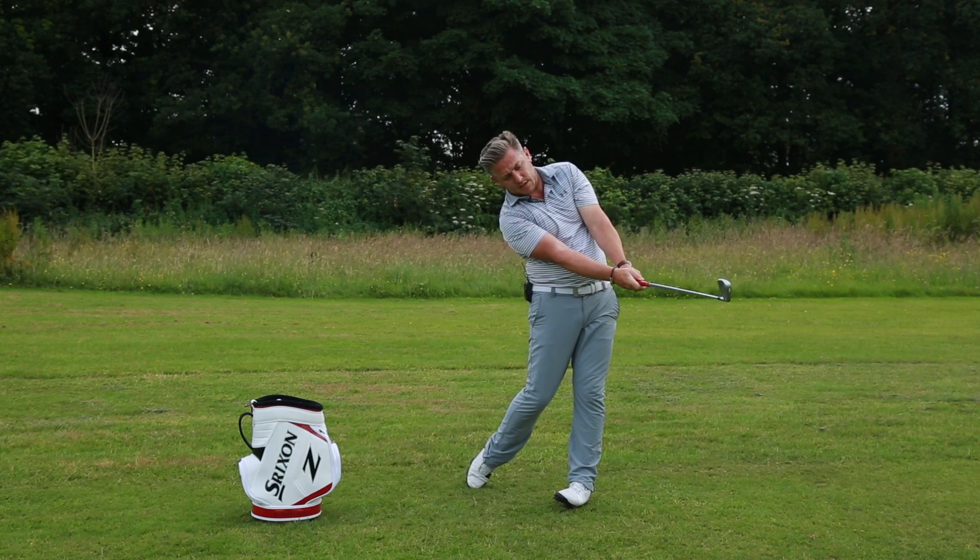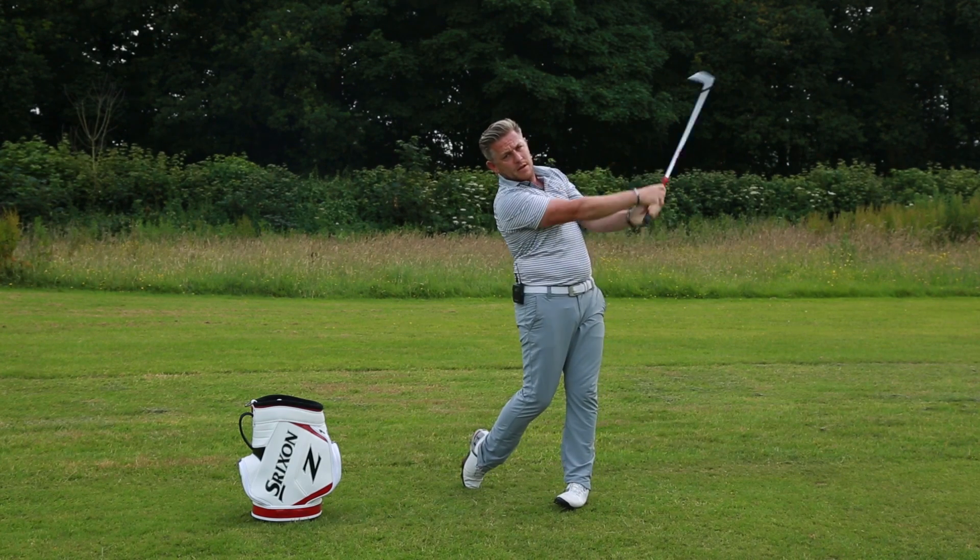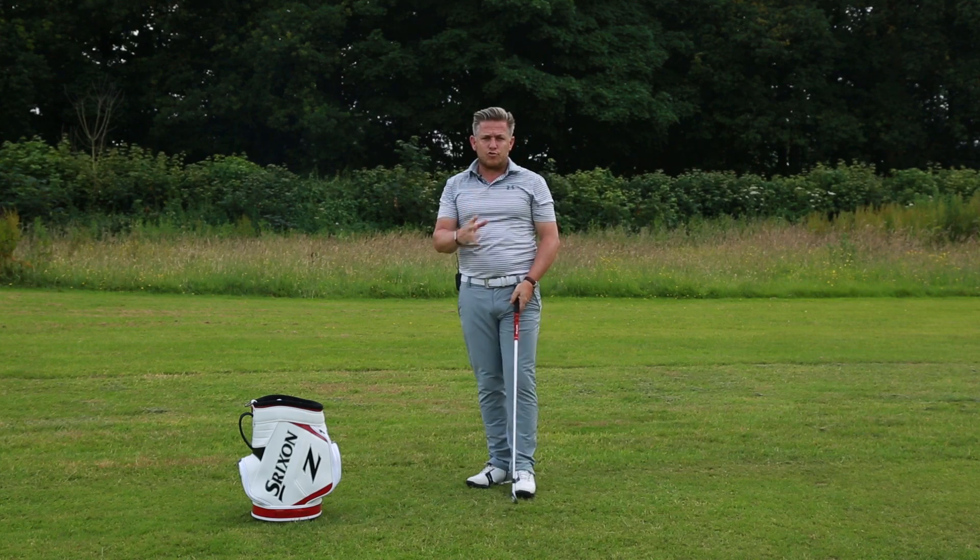It's only once the hands are past the heel line that the club head can pass the hands and truly release.